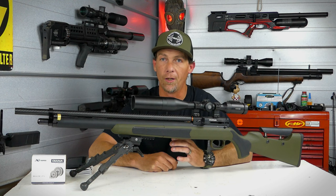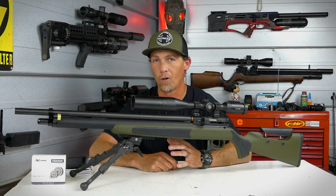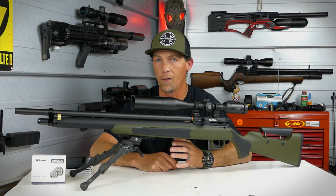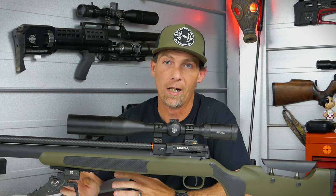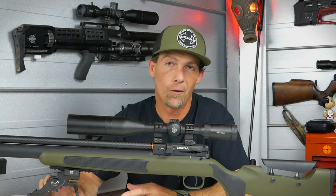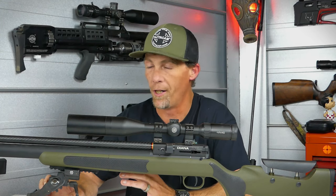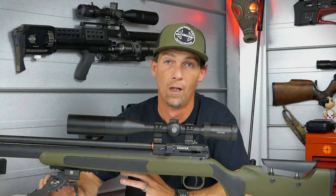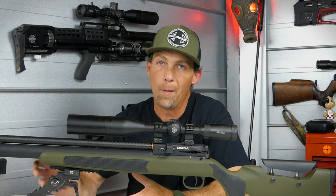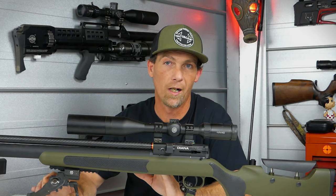I really hope I was able to share in good detail all the positives and negatives of this rifle so you can make an informed decision about whether it's right for you. I have no stake in this company — I'm simply sharing my own experience. After showing you everything, there is a pretty big elephant in the room: the price. These retail for just under $1,000. I pulled this gun out of the box and looked at it thinking maybe a $300–$400 price point. Given all the problems I had with it out of the box, I really don't think this gun meets that price point.